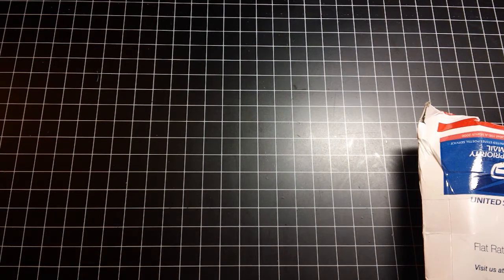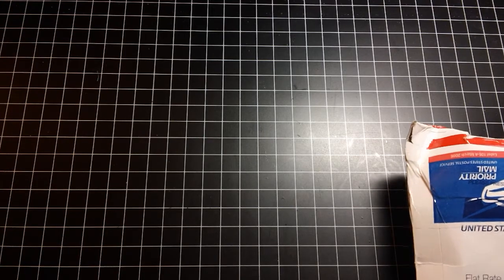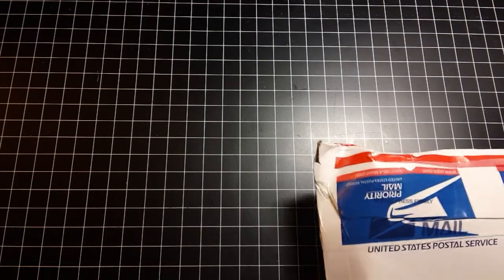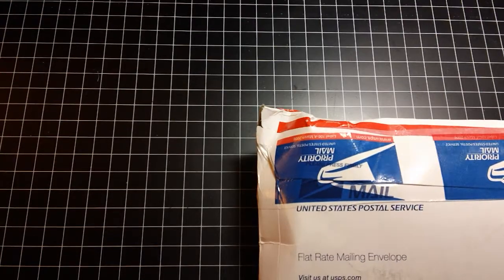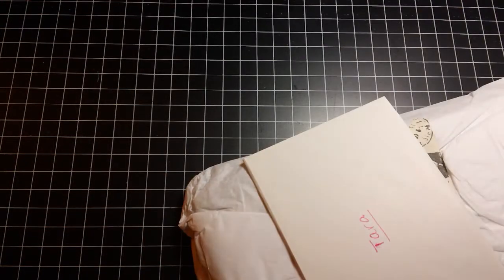Hi everybody, it's Tara. I just wanted to share some mail that I got yesterday from Kelly, who is Kelly Merton here on YouTube. I told her I was going to wait to open the package on camera. I was really busy yesterday — I actually had to work when the package came, so I couldn't do it then, but I'm going to do it now. I didn't look in it yet. The only thing I did was cut the top open.